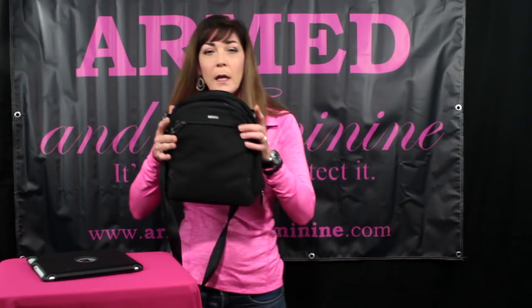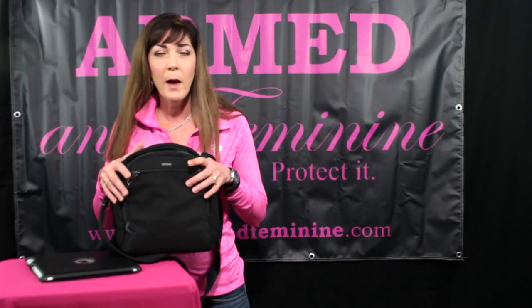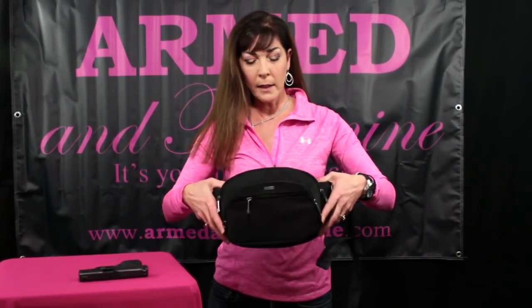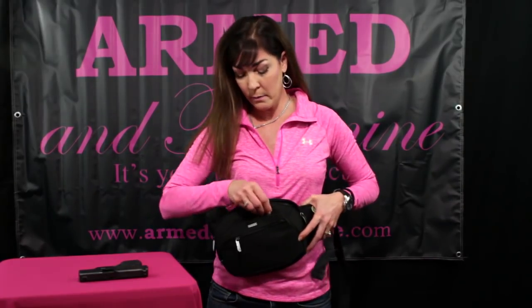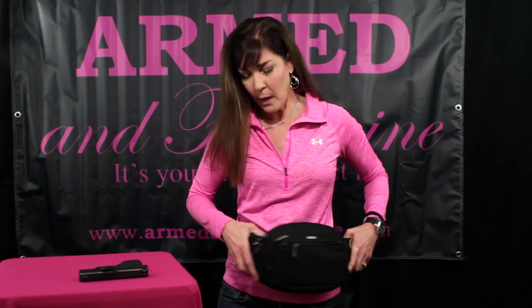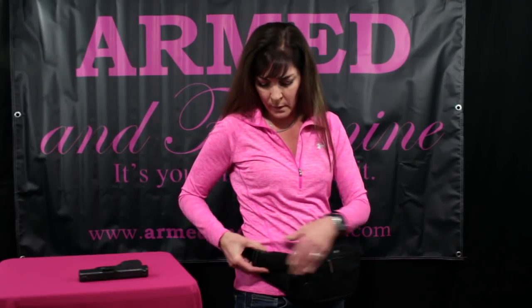This is the Travelon concealed carry tour bag retailing for about $110. Now let's look at another piece they have — the Travelon waist pack. I'm not a big waist pack fan, but this one is pretty neat. My brother-in-law, who is a retired Navy SEAL, always comes with his fanny pack. I tease him about it, but I'm not messing with him. Very easy to apply.